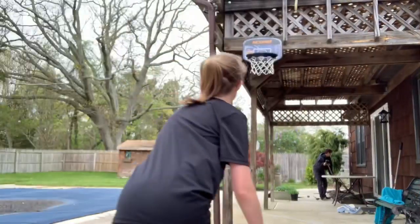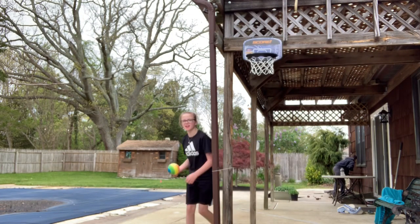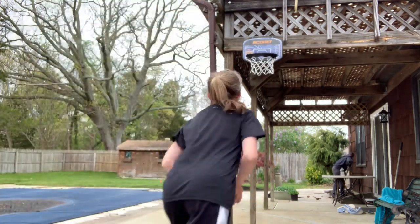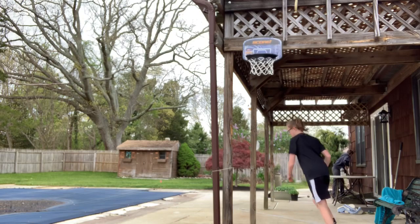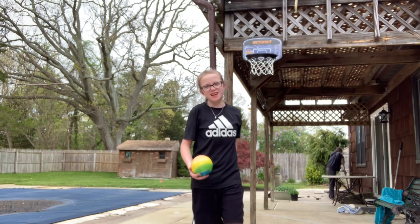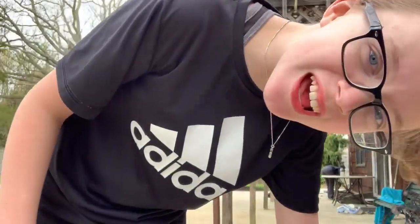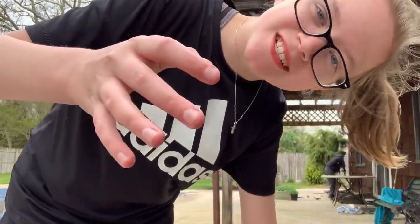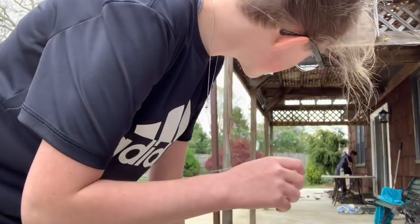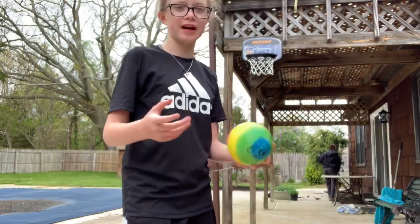Started with a two-handed dunk. Now we're gonna do one-handed. That might be like six and a half — well, it's like six and a half feet. So yeah, I can do a tomahawk — I'll do a tomahawk.